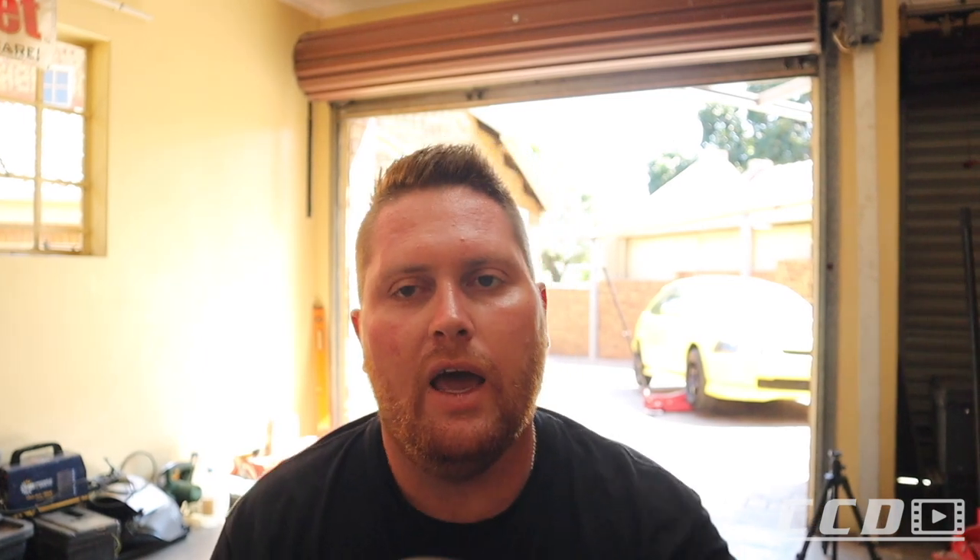The reason why going with spacers is a bit more tricky than I had hoped — as you can see, the ones I've got at the moment are not hub-centric. I just want to figure out how thick of a spacer I want to run to get the perfect fitment. At the moment these are 8mm. I'm pretty sure it's not going to be enough, but I can't go much thicker than this at the moment.